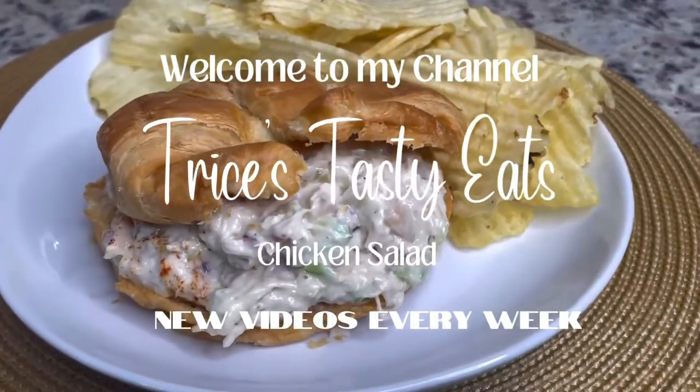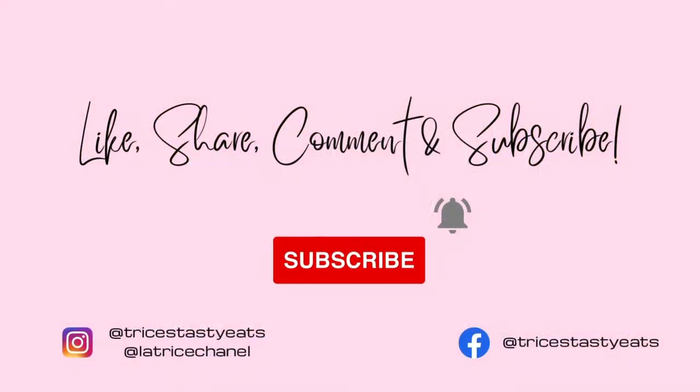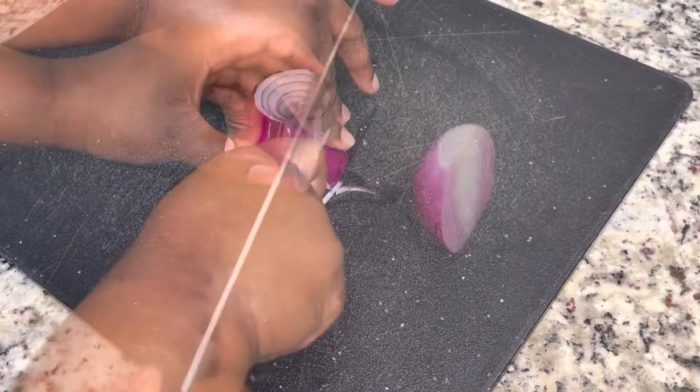Hey y'all, hey! So today we're making some delicious chicken salad. Please make sure you like, share, comment, and subscribe. Let's get started with the recipe.